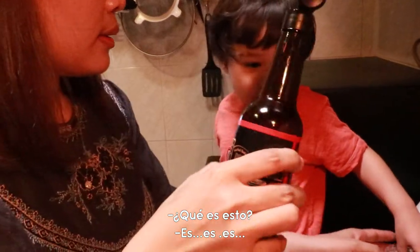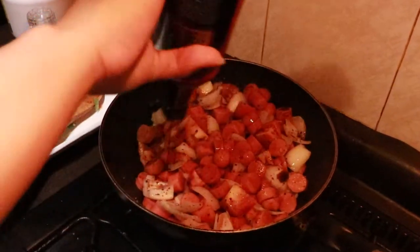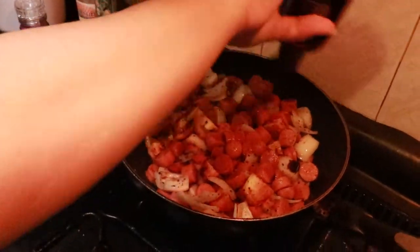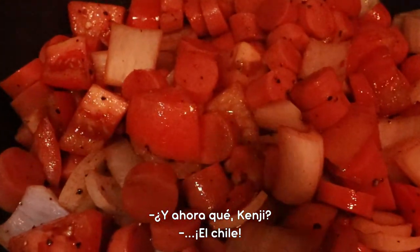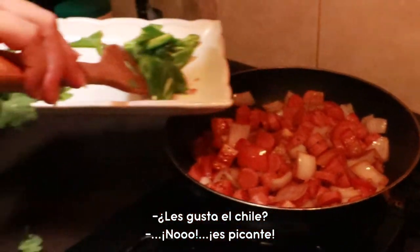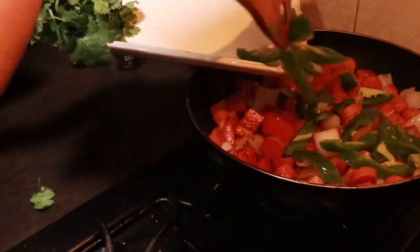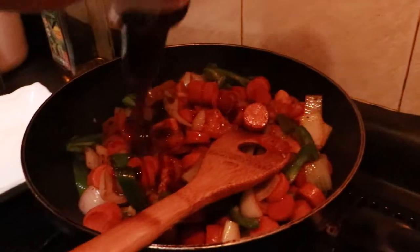What is this? It's soya. Soya — we're going to put soya. Because we are Filipino, we love soya. What's next, Kenji? The chile. We're going to put the chile. We have an assistant cook here. Yes — oyster sauce, a little bit of oyster sauce.